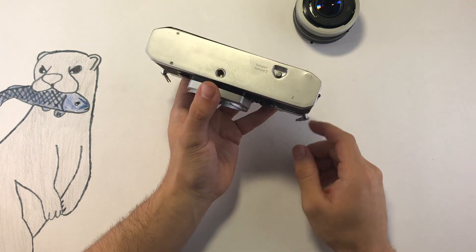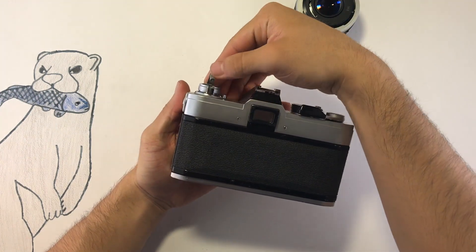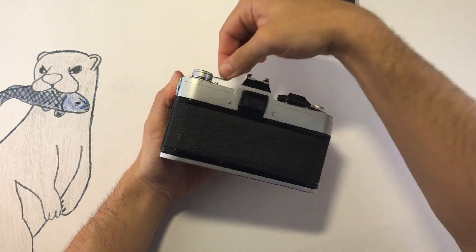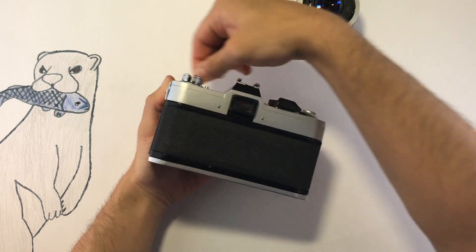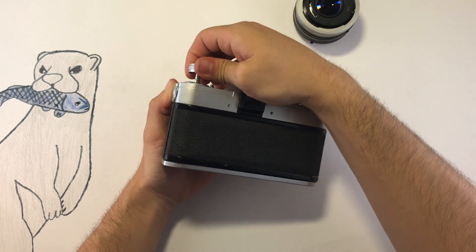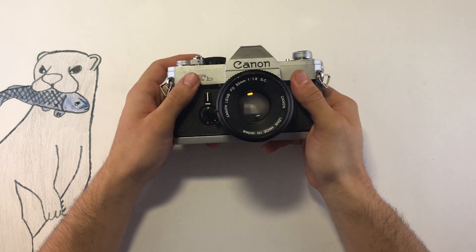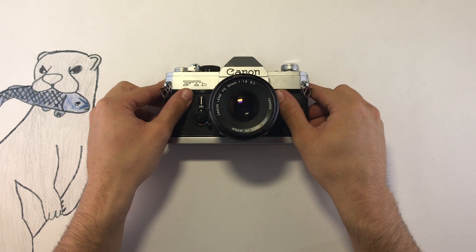To wind film back into the roll, press this button on the bottom. Use the rewind knob until there is no more tension. At this point you are clear to open the door because all the film is inside the roll. This camera is heavy but it's very reliable — and this is the FTB.